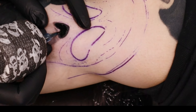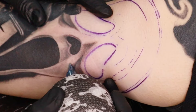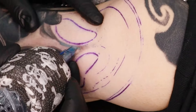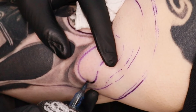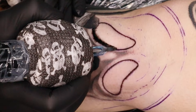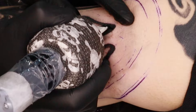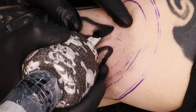For Ghost Face's eyes, nose and mouth I'm using a nine round shader to block it all in, and then I'll go through with a big mag — I think it's a 23 or 27 in the T-Tec. I usually use the Cheyenne 19 curved mag or soft edge mags, which I really like, but I ran out of them, so I'm using the T-Tec — and surprisingly they're actually really good. Using my nine round shader to block in the eye sockets and feather away from the lines, then going back over with my mag to make it all as solid as possible.